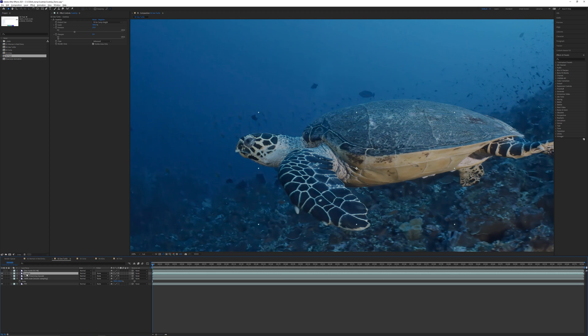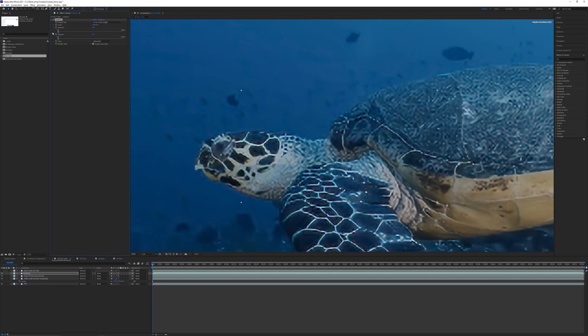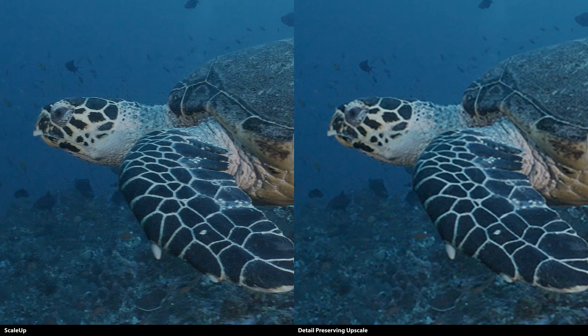But let's see how well ScaleUp handles it. We need to drop the denoise down, but in doing so the background compression becomes more noticeable, so bump the denoise back to around 15 or so. We're still losing detail on the turtle, but you should see a notable improvement on the head, neck, and shell when comparing ScaleUp to the detail-preserving upscale.